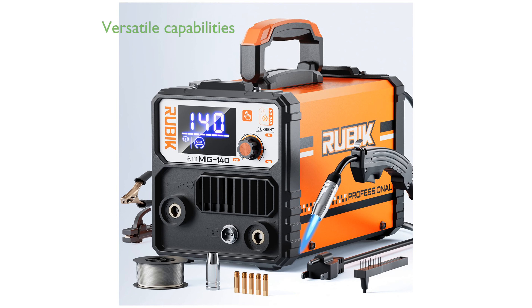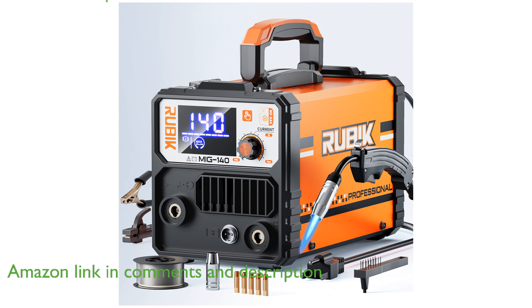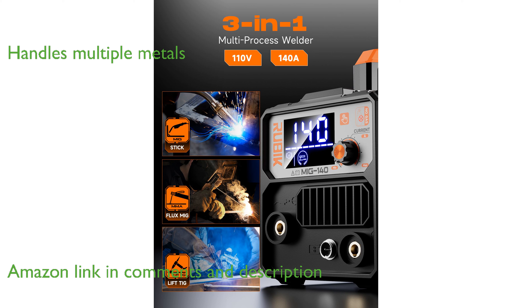The Rubik 140A 3-in-1 Welder is an exceptional tool offering flexibility with its MIG, lift-TIG, and stick welding capabilities. This welder is designed for versatility, capable of handling iron, carbon steel, and square pipe with ease.